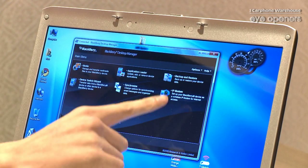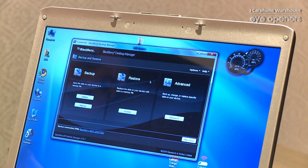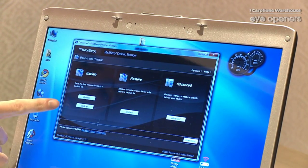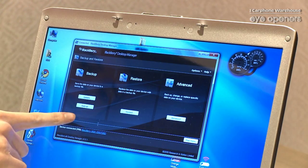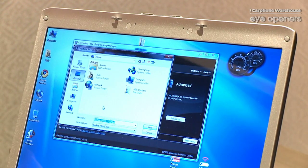Now, top right hand corner, we have the backup and restore button just there. If we click on that, we're given a few more options. On the left hand side we have the backup option, and I'm just going to click on the backup button.